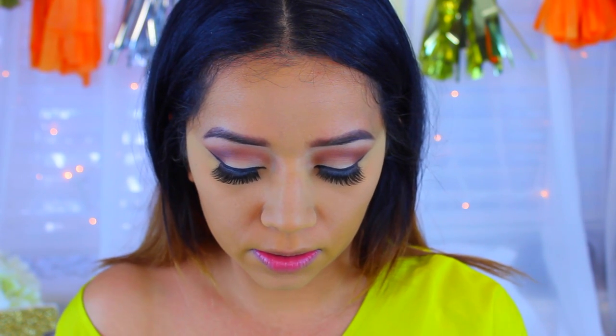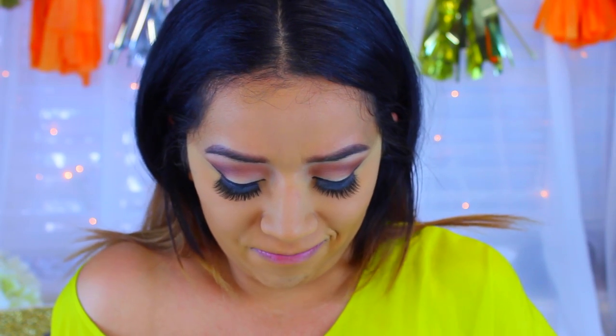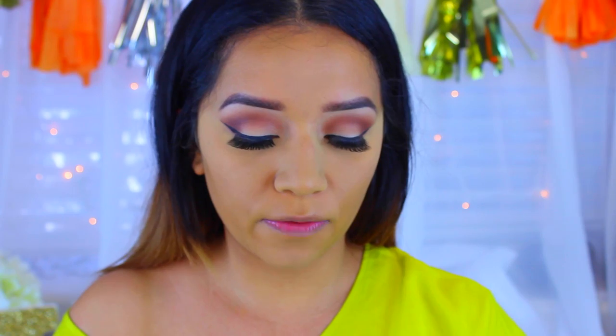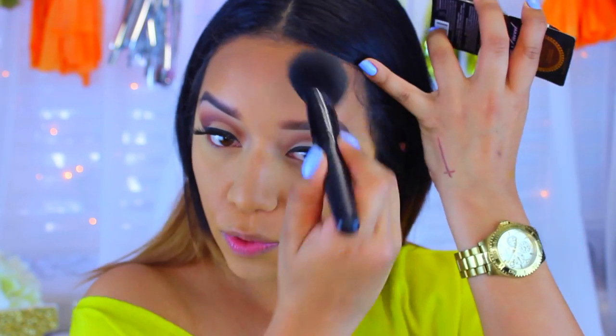Now I'm going to bring back some warmth to my face because I'm looking quite pale. I'm using my Too Faced Chocolate Soleil in Medium Deep. I'm going to take a big e.l.f. Complexion Brush and apply this all over my face to bronze it up and give it a little bit more warmth.